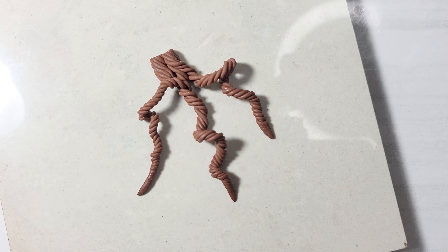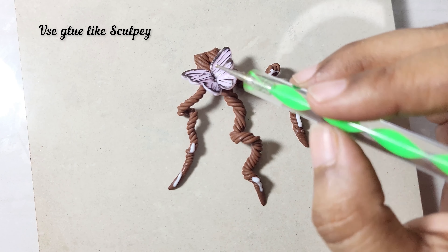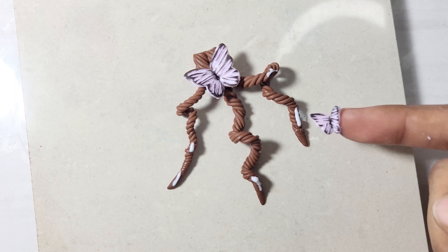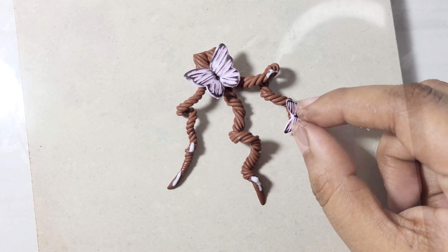I added a small portion on the top to make the branch a bit more bulky. Next, you can bake this branch first and then attach butterflies to it, or you can attach butterflies to the raw clay first like how I am doing. We should use glue like Sculpey Bake and Bond to make the butterflies stick better.